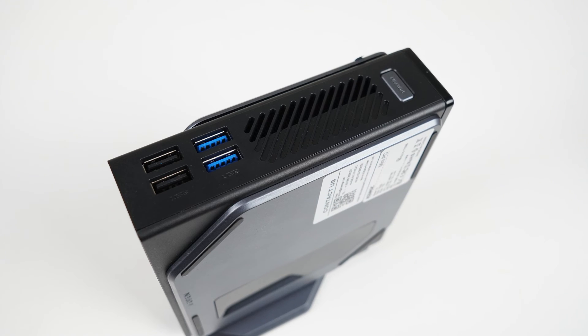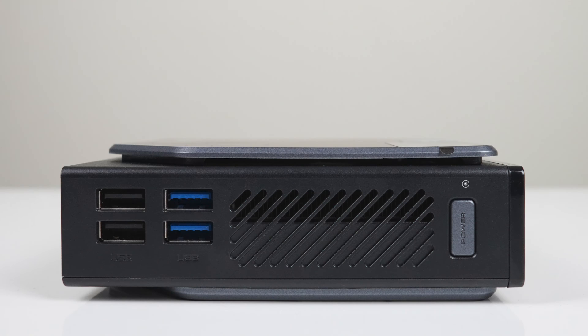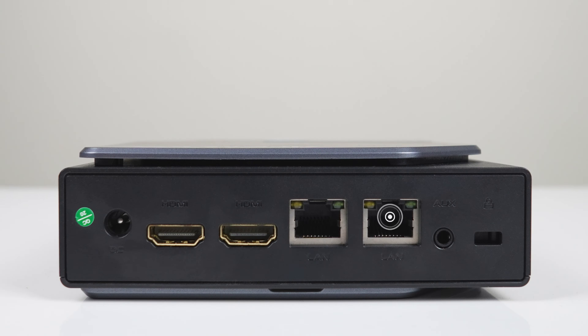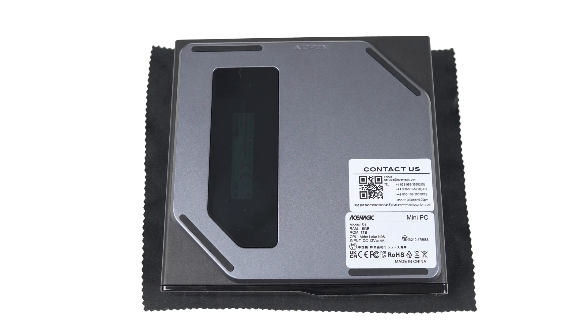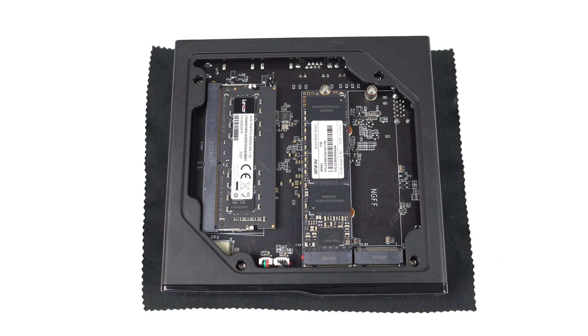Another reason it works so well vertically is that the four USB ports are on the top of the unit — dual USB 3 5-gigabit and dual USB 2. It's powered by a barrel jack connector and has dual HDMI 2.0 for two 4K 60 displays. There's also dual gigabit LAN and an audio jack. The storage and memory slots are covered by a magnetic panel, which makes this one of the easiest minis on the entire planet to open up.